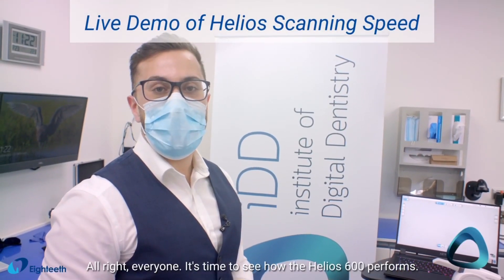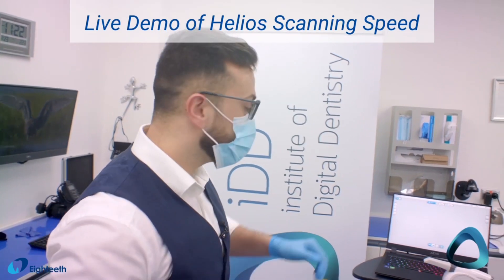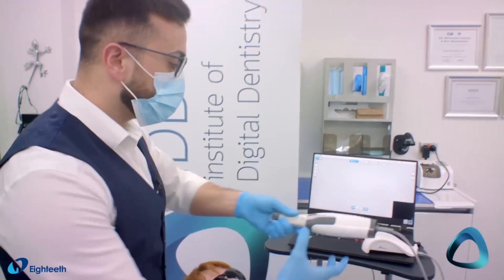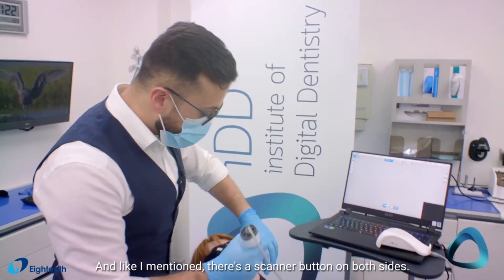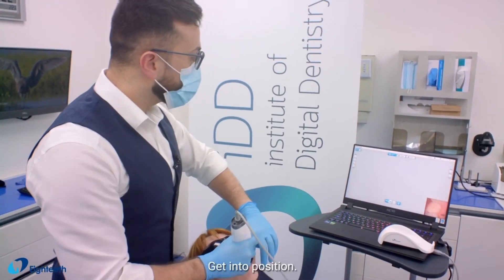Alright everyone, it's time to see how the Helios 600 performs. Let's carry out a full arch scan. There's a scanner button on both sides — get it into position.